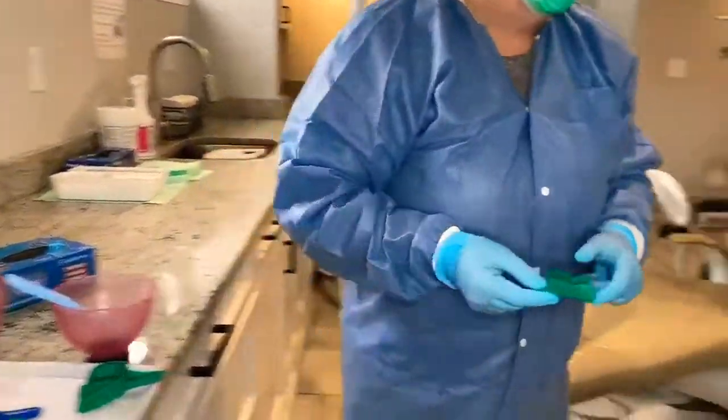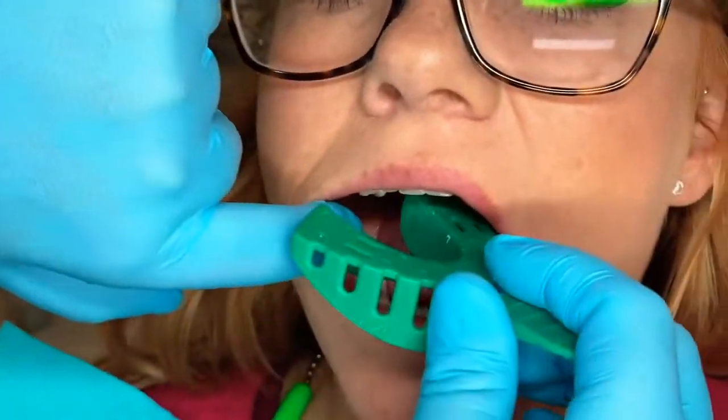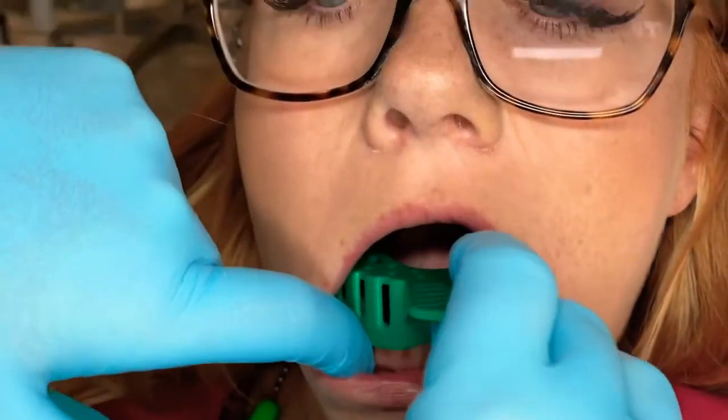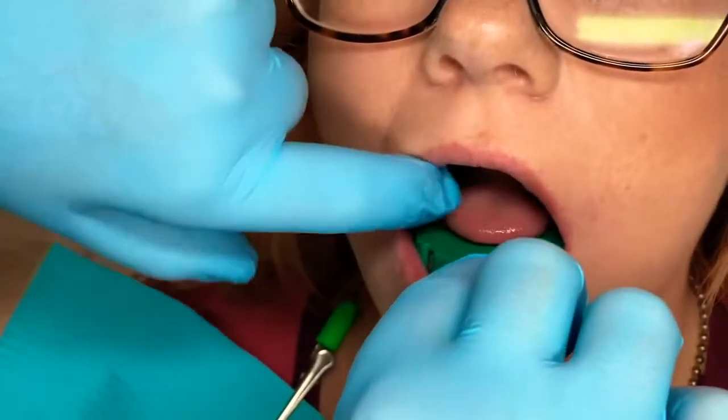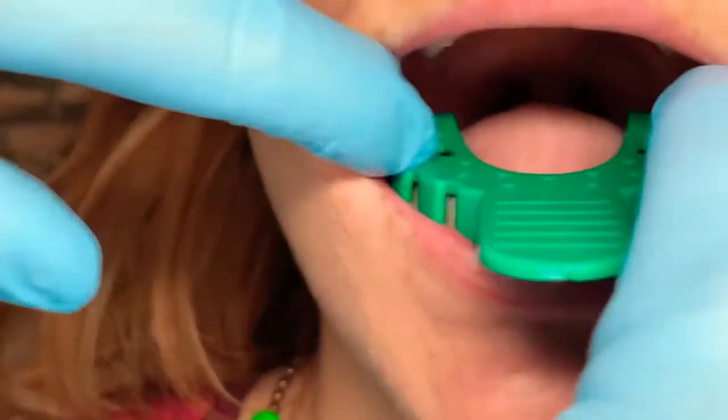I'm going to take the lower tray and try this one in too — she has tori on the bottom. Retracting, same way to try it in. I'm going to keep her lip here. Lift your tongue for me. The tray is not rubbing and the back molar is covered.